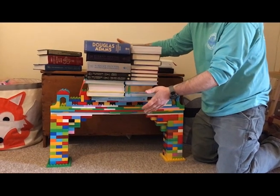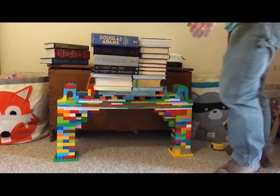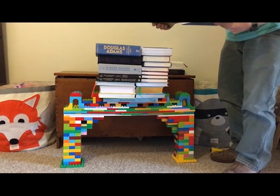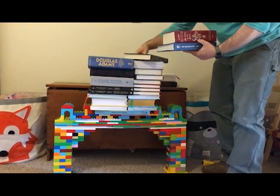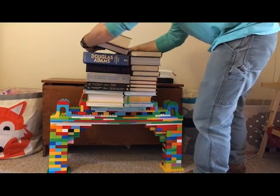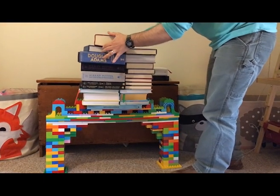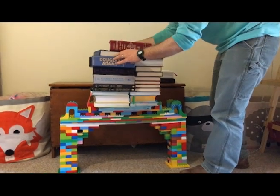Oh, still holding. All right, it's so heavy. Start with The Hobbit. It's going to fall side to side. I'm going to try and get all these books on here at once to try and get it to balance — I didn't think balance was going to be the issue. Let's turn it so you can see — that's the Lord of the Rings up there.